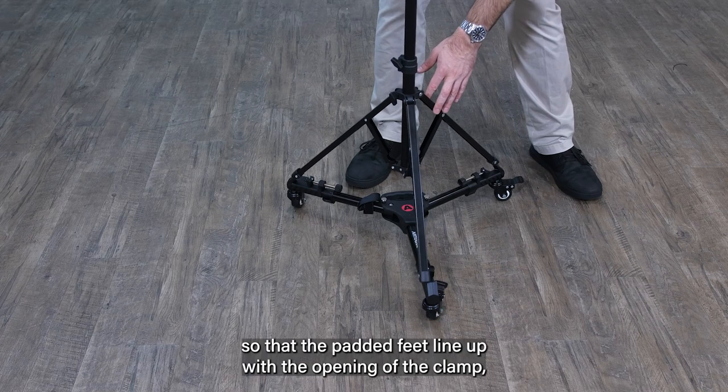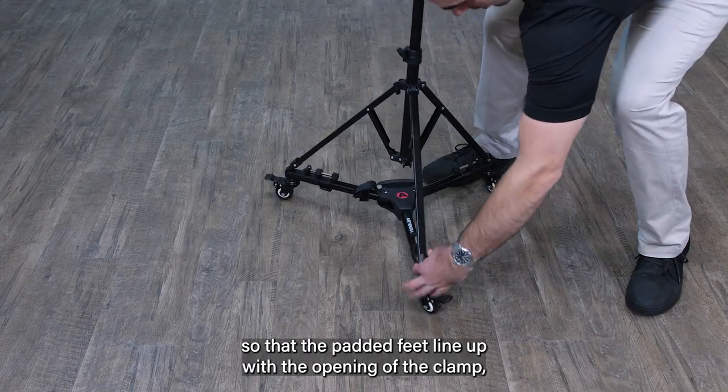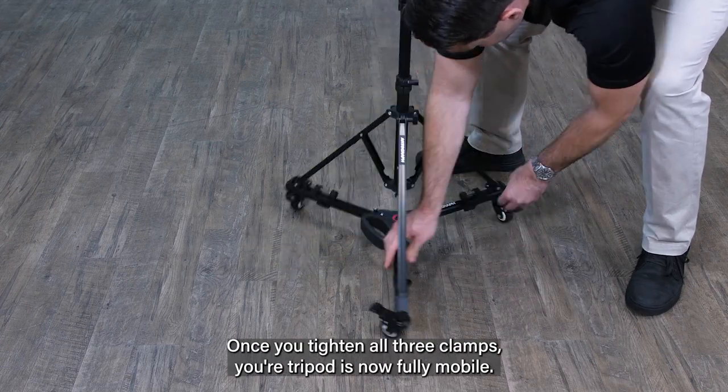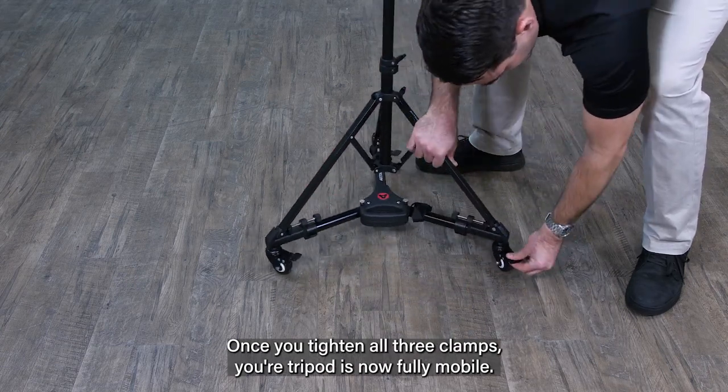First, adjust the legs so that the padded feet line up with the opening of the clamp. Then, twist the locking knobs until the feet are secure. Once you tighten all three clamps, your tripod is now fully mobile.